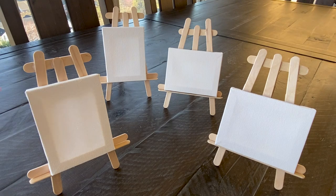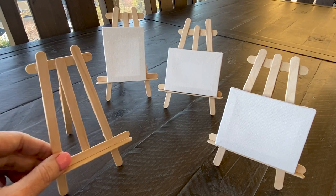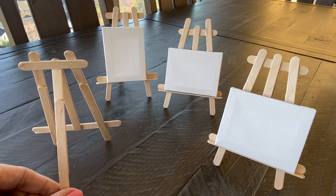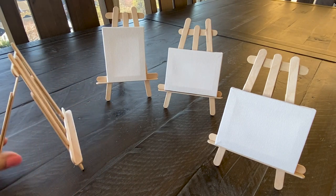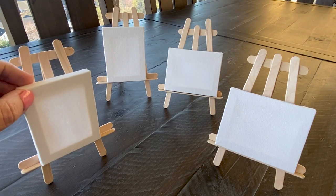Before we get started, let me show you how cute an assortment of these easels look. This group is holding little canvases that are two and three quarters inches by three and a half inches, but a larger size would work just fine too. And best of all, no hot glue needed here at all.